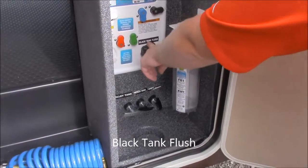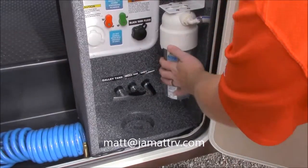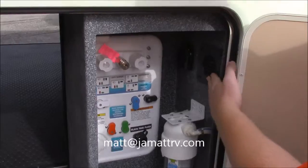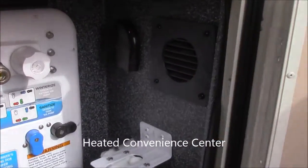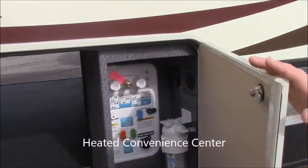You've got a black tank flush. All your pools are right here. You've got your water filter. It does have a lot inside here and another one of the nice things is this does have a heat duct right here so that will stay heated. You don't have to worry as much about stuff freezing up.